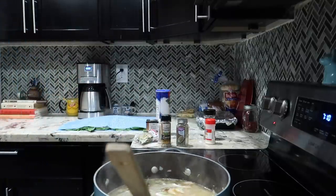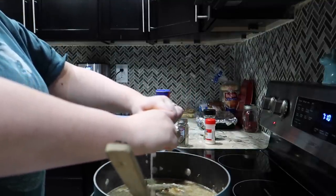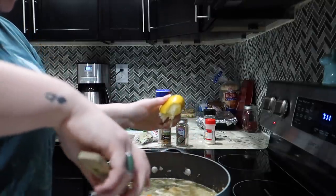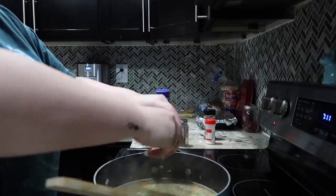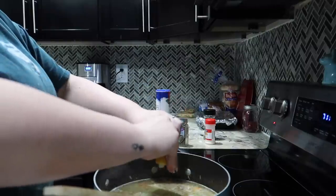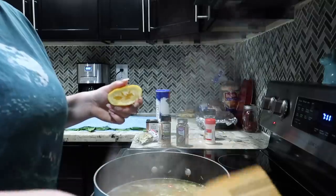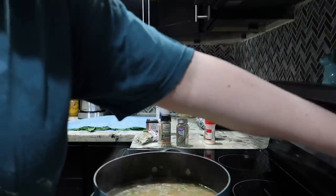I'm going to add my lemon — the juice of one lemon. I made sure I got all the seeds out; there's nothing worse than getting a seed in your soup. You can add more or less lemon, it's up to you — do whatever your heart desires. That smells amazing and looks amazing already. I'm gonna let this simmer and come to a boil so the orzo can cook.